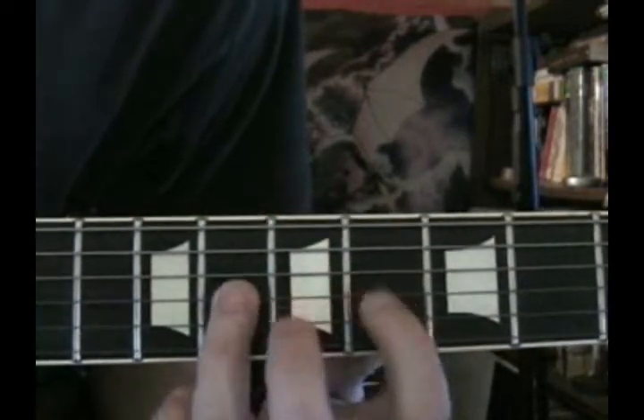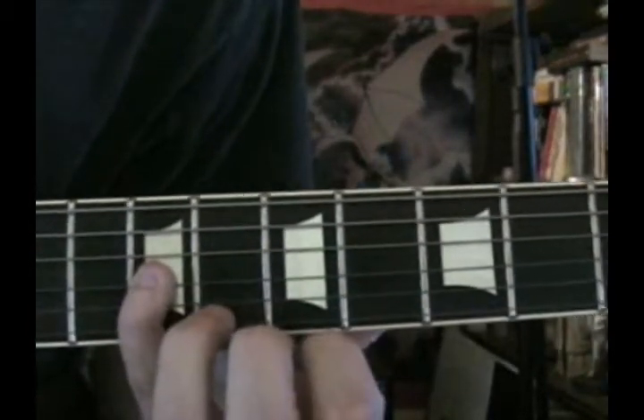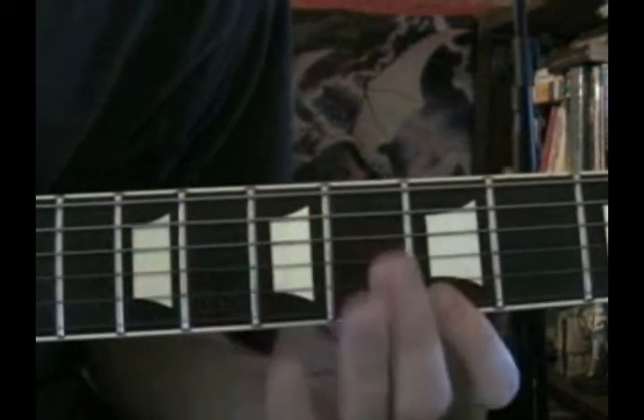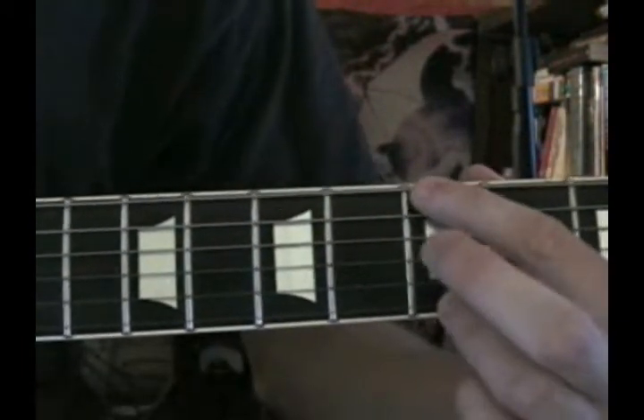Then 6th fret, 8th fret, 9th fret. Then 7th fret, 9th fret. And finally the 5th fret — which is your A.